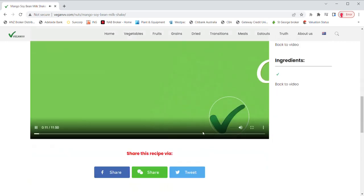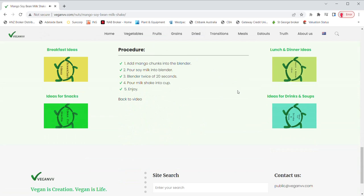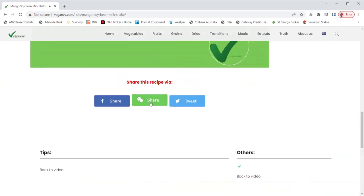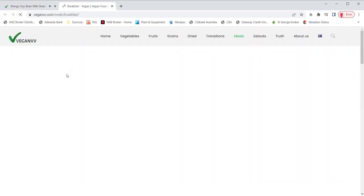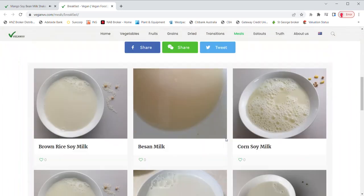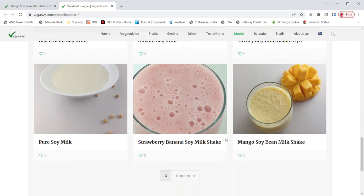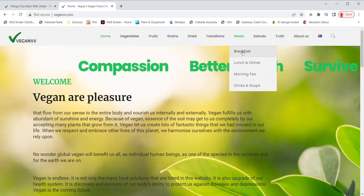You may find the materials, ingredients, tips, and procedure of this recipe. You may also share this recipe via Facebook, WeChat, or Twitter. If you are looking for vegan recipe ideas for breakfast, lunch, dinner, snacks, or drinks and soups, just click them next to the procedure. For example, breakfast ideas or recipes suitable for breakfast come up. Just click any photo of the recipe you like and the recipe page will pop up. You may also get these ideas by going to the meal page directly using the drop-down menu on meals.